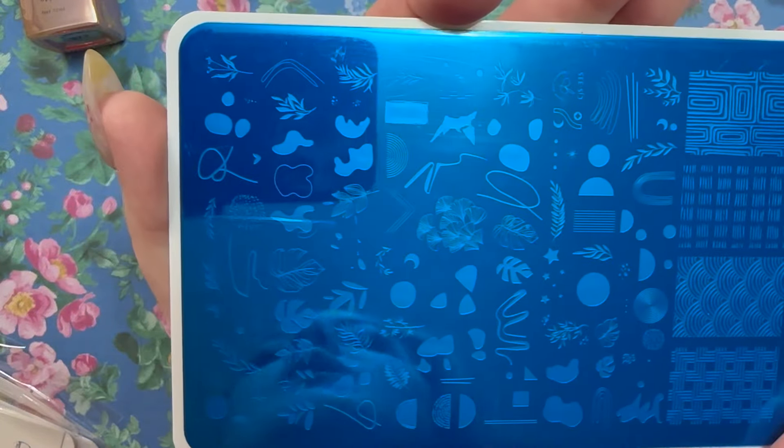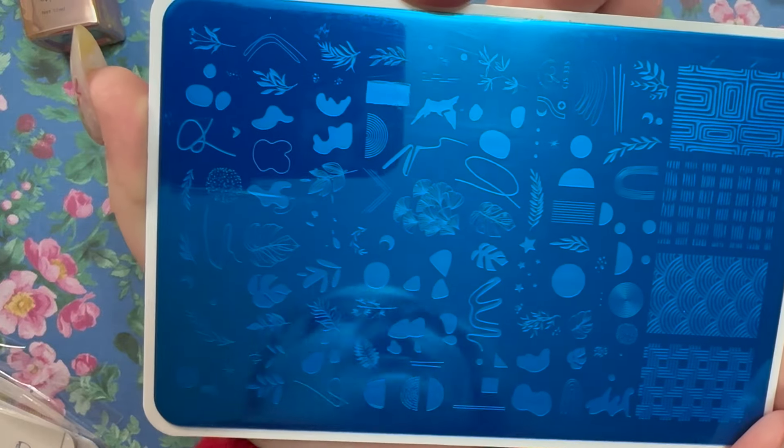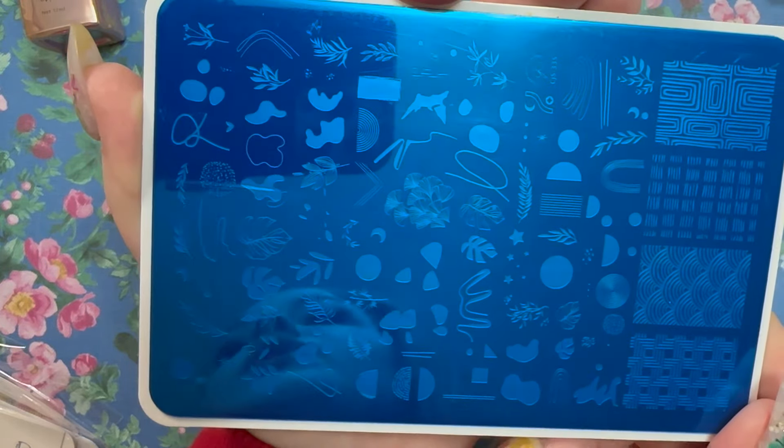Here's what the actual plate looks like — look how much inspiration you can take from just this plate alone if you're into abstract. If you're not, it might look a little messy, but I just love that style.